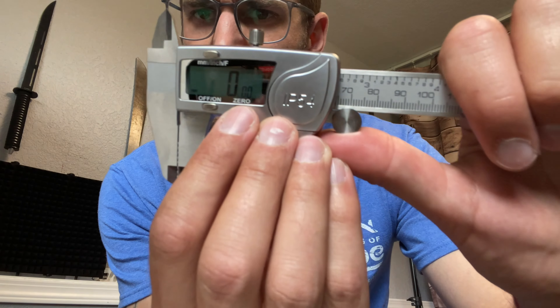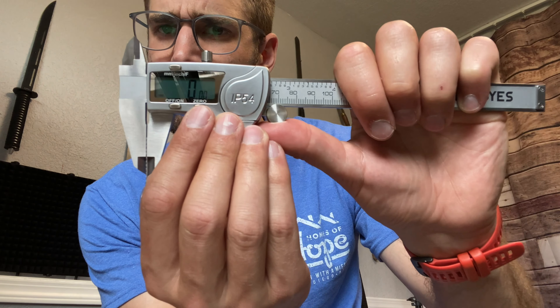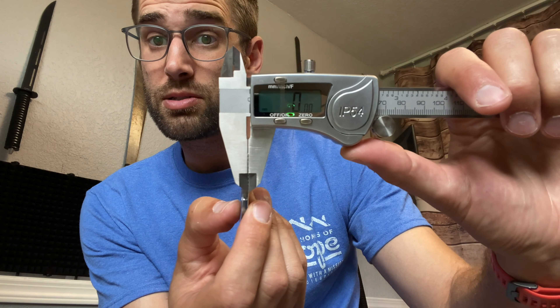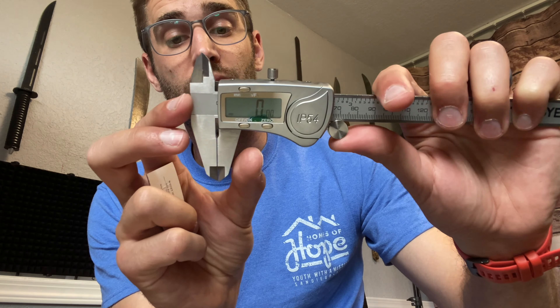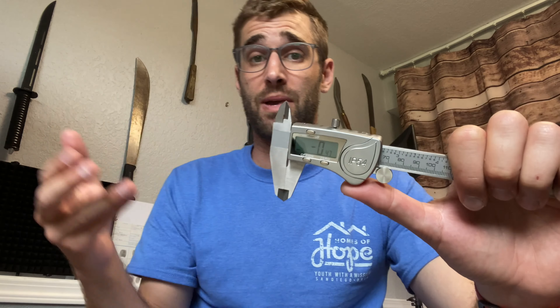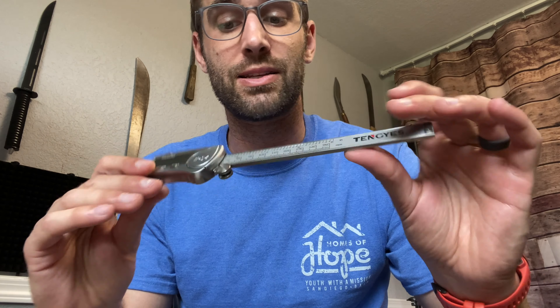And you will see that it is completely zeroed out. It does say zero, zero, zero. And then if I were to take this out and go all the way down, it's actually negative 0.47 millimeters. So that's the difference — that's what I want. It is consistent with the measurements.